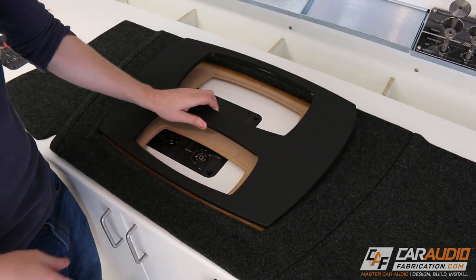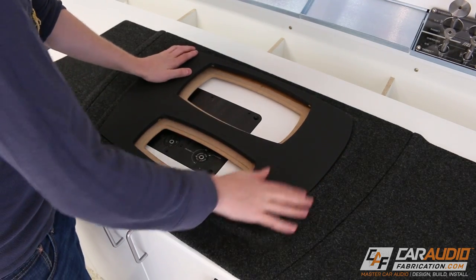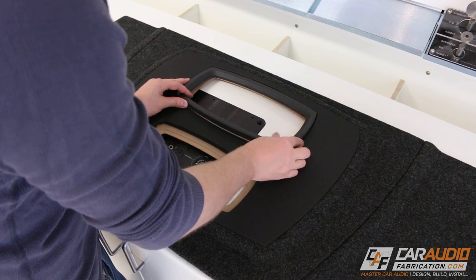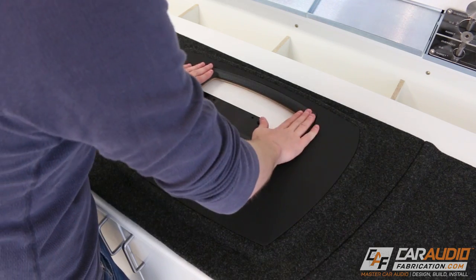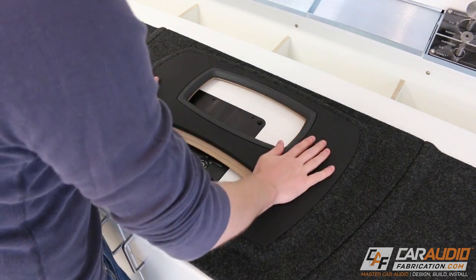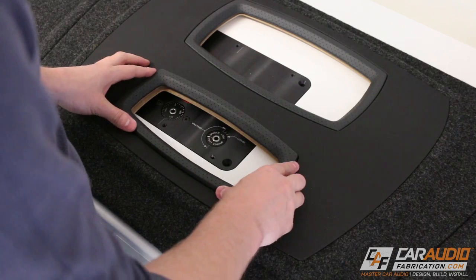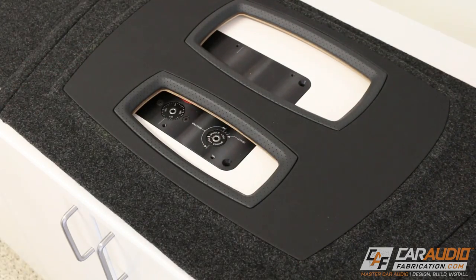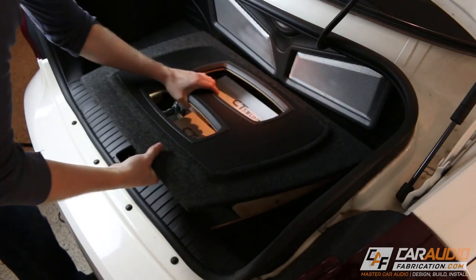Now I have everything set up here on the workbench and I can start test fitting everything together. One of the reasons that everything is going to go together with such a precise fit is because I took the time to make sure that I accounted for proper gaps between these pieces. If you haven't seen that video yet, you'll want to make sure that you go back and watch it. So let's get everything put back into place in the vehicle and take a look at the finished build.